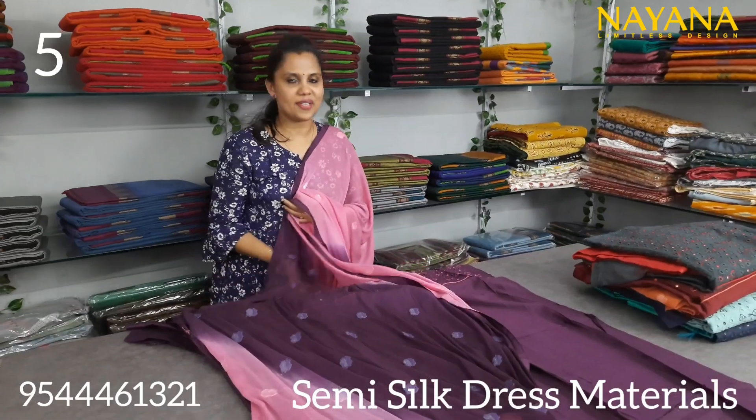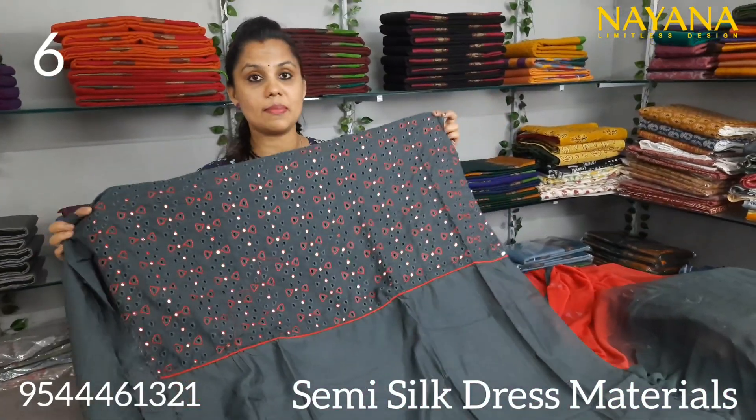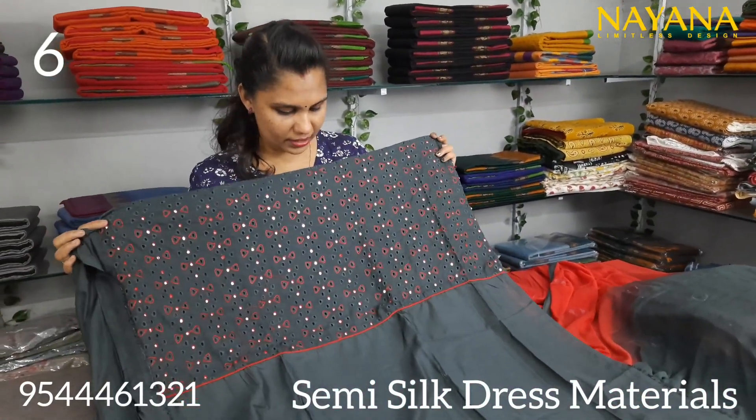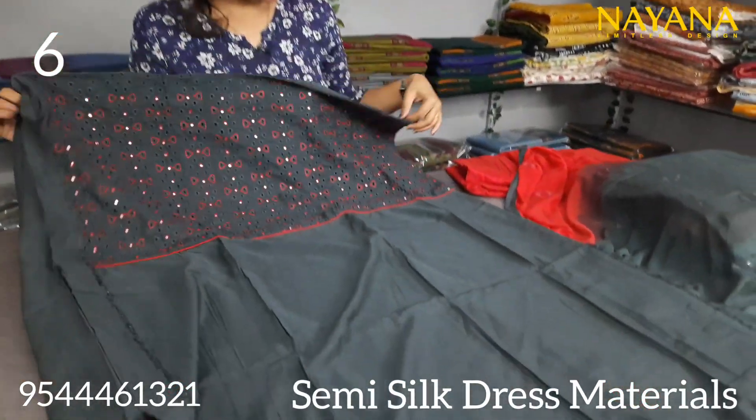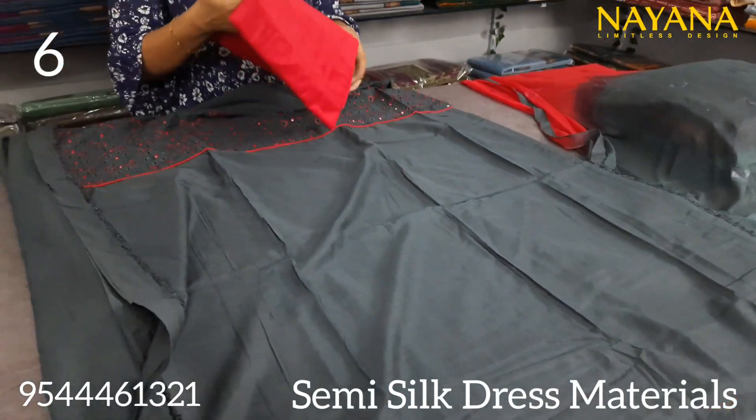Another pinkish color with the same embroidered fabric. The bottom is an orange color.